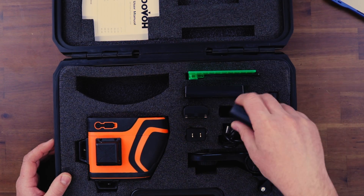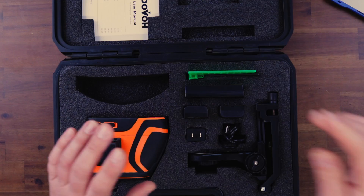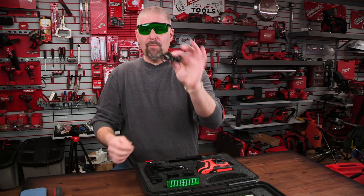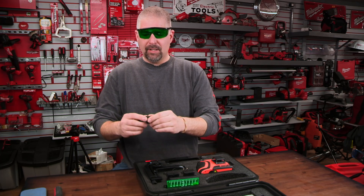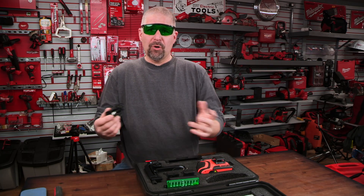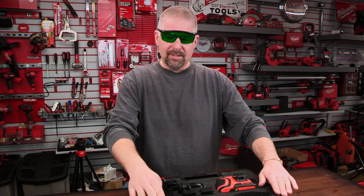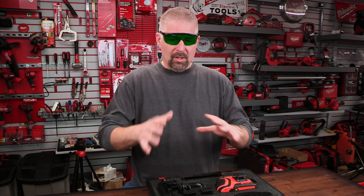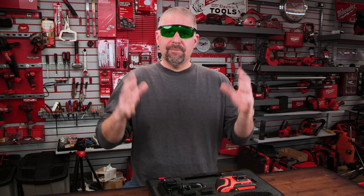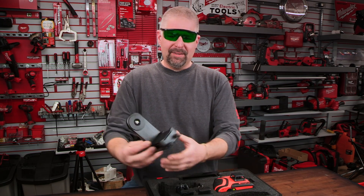Especially if you're using this laser level outdoors, upgrade the battery charger to something that is IP rated for outdoor use, since you'll mainly be charging outdoors or in a truck. You also get the charging cord, but I wish it was a braided cord. If you're going to sell construction equipment, give a braided cord — I'm pointing out the negatives because I want Dovo to improve.